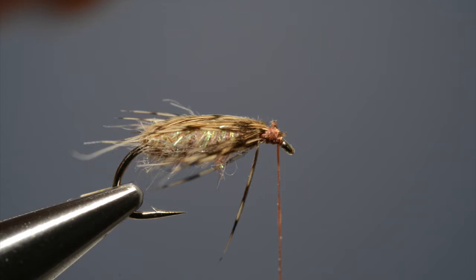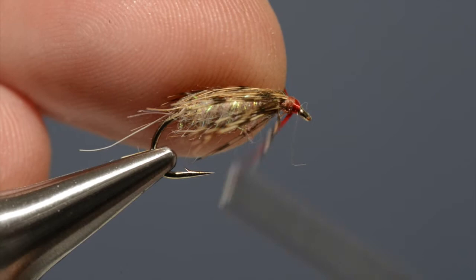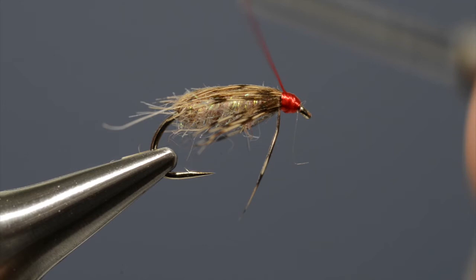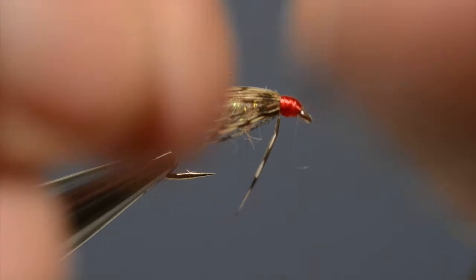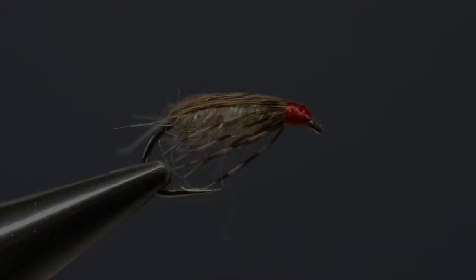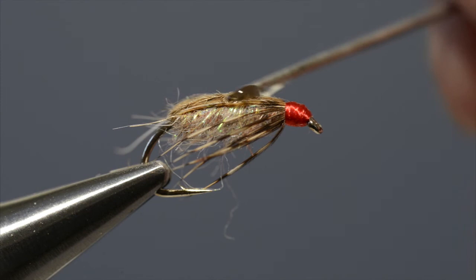Lift up the fibres of pheasant tail and trim off the waste. Put a half hitch in the thread just to lock it in place and then trim off the loose end. Take some red tying thread, run that on at the eye, trimming off the waste end. Then build a pronounced colourful head, which is cast off with a whip finish before trimming off that loose end. To complete the fly, simply apply a little drop of clear varnish to the head and to the back.